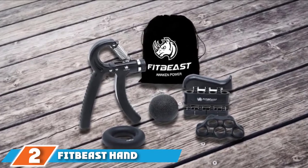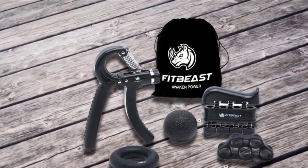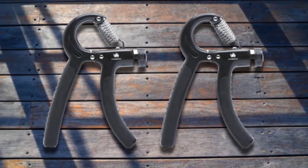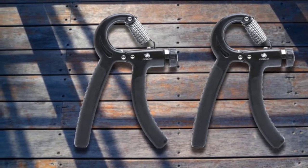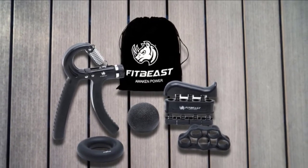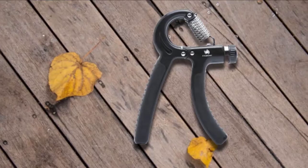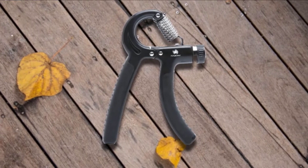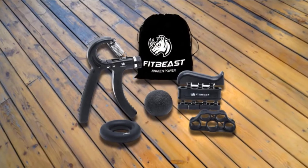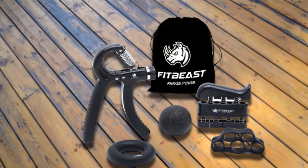Moving on to number 2, the FitBeast Hand Grip Strengthener. Available in a 5-piece package, the FitBeast Hand Grip Strengthener brings great value. The hand strengthening kit features an adjustable grip strengthener, a finger exerciser, a finger stretcher resistance band, a strengthening grip ring, and a stress relief grip ball. Combined, these 5 pieces offer an excellent whole workout solution for your hands, fingers, wrists, elbows, and forearms. The adjustable hand gripper is built with heavy duty springs that support a load of up to 132 pounds, and the adjustable knob allows you to easily customize your training.